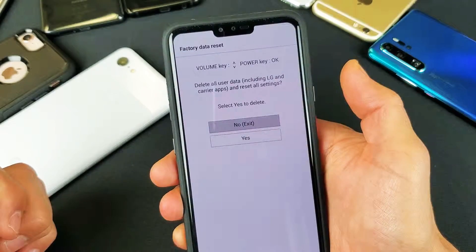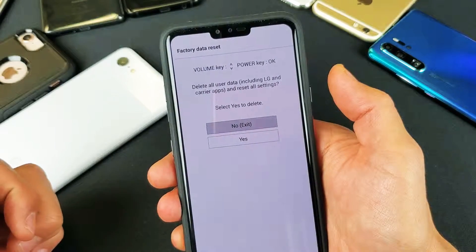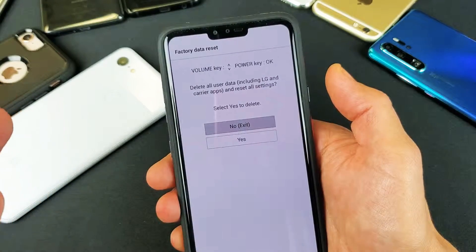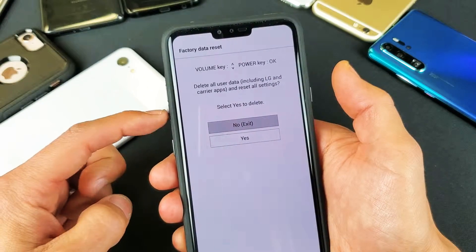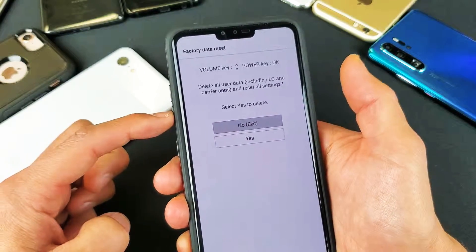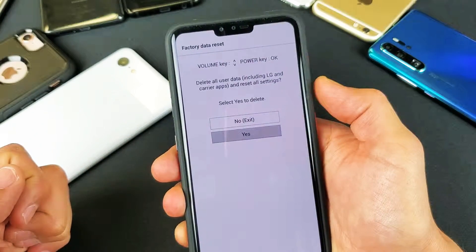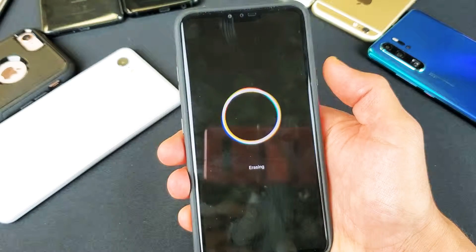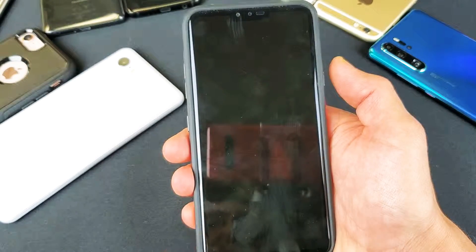Go ahead and select it with the power button. Now it's asking: are you sure you want to do this, because you're going to lose everything on this phone. I'm going to scroll down with the volume down button to yes and then tap the power button to confirm. Alright, now it's erasing.